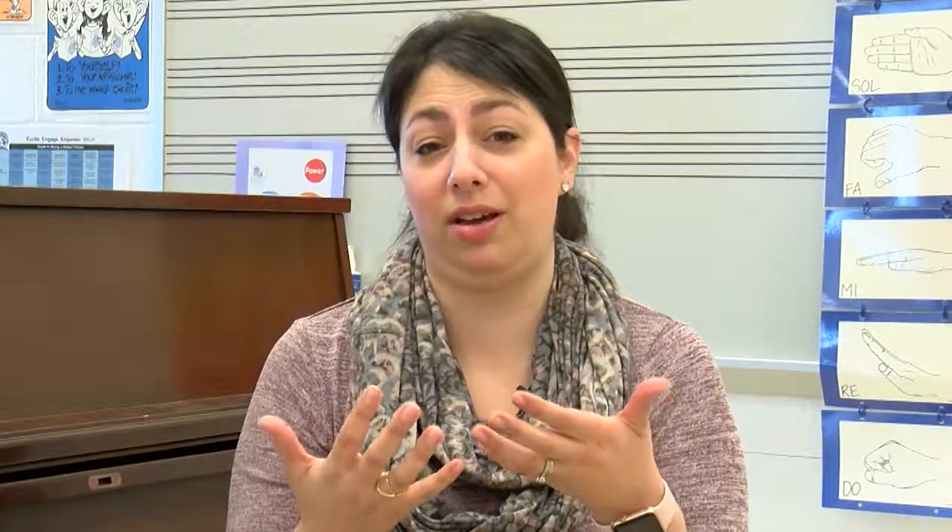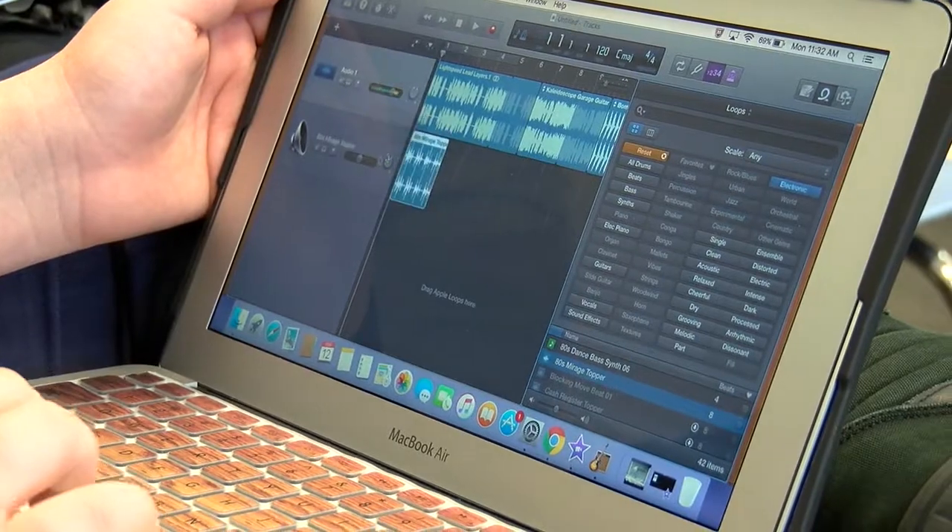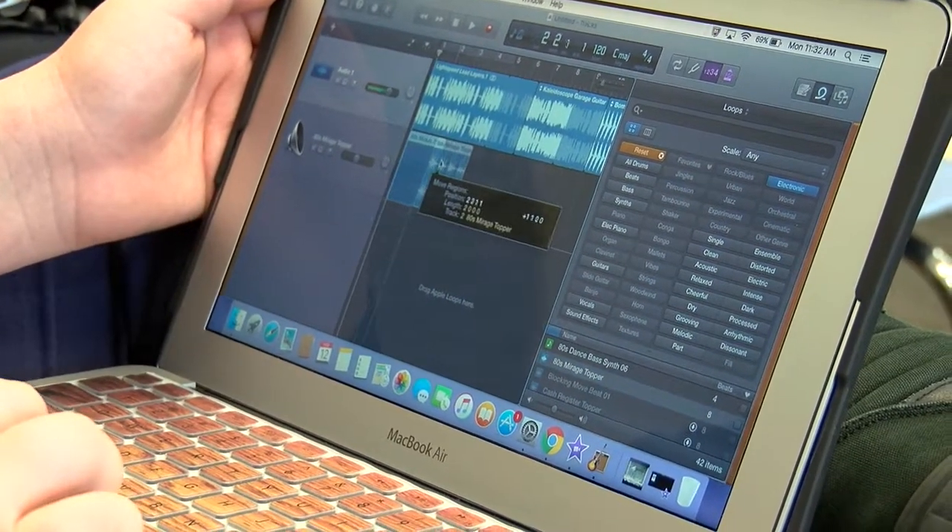The kids come up with a story of what they want to tell during their composition. They use GarageBand to create a musical scene so that if someone listens to their music they should hypothetically know what the story is.